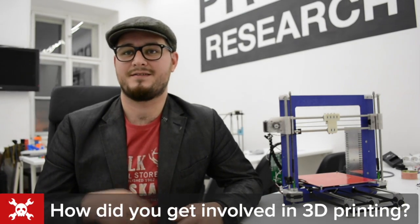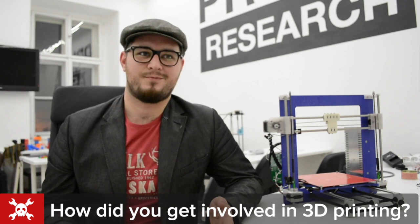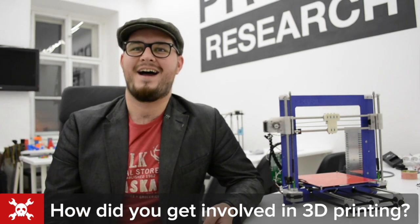How did I get involved in 3D? Everyone expects a big answer like 'I wanted to change the world,' but actually the truth is that once upon a time I saw a RepRap project on Hackaday and it became my hobby. After some time I simplified the designs and made some new improvements. I was one of the first guys doing the heat bed — all the PCB heat beds come from my design. When I released the Prusa model it was so easy and fast to print that it kind of took off and became what it is now.